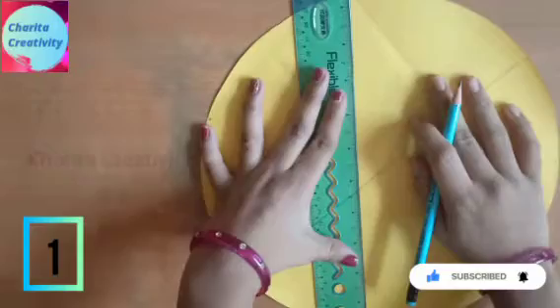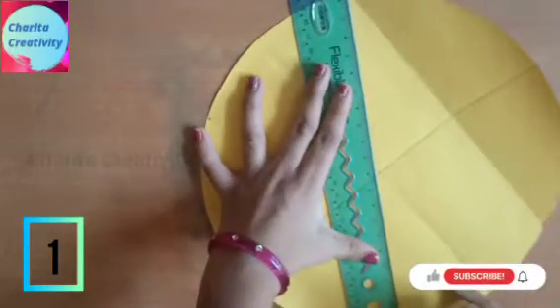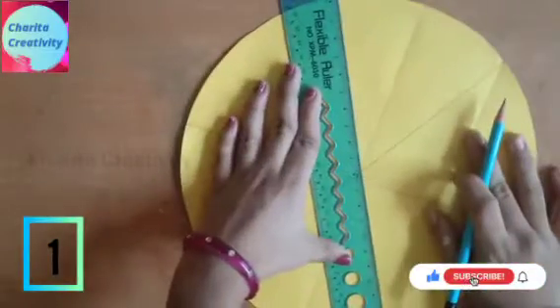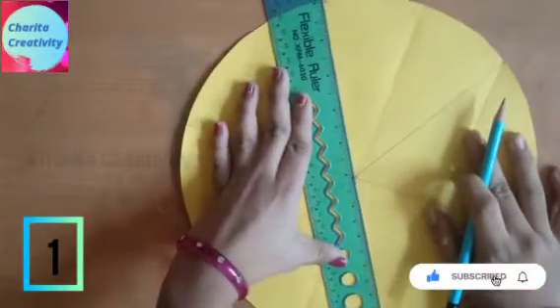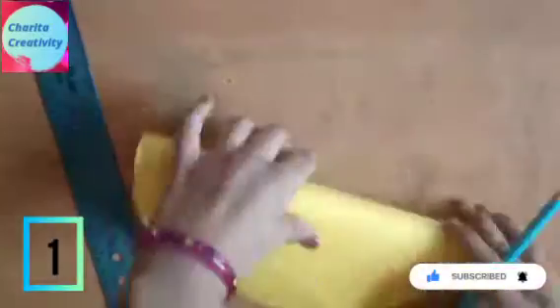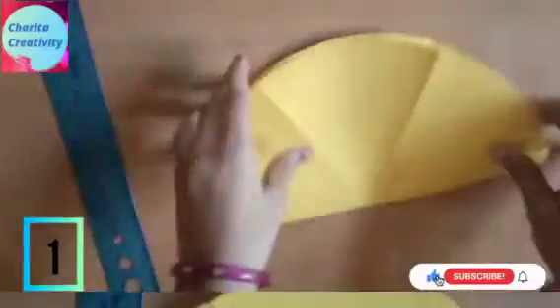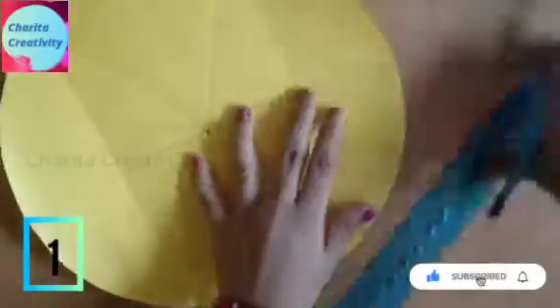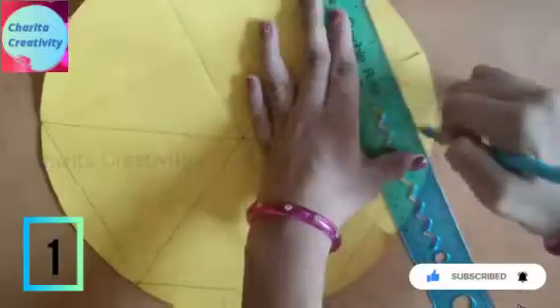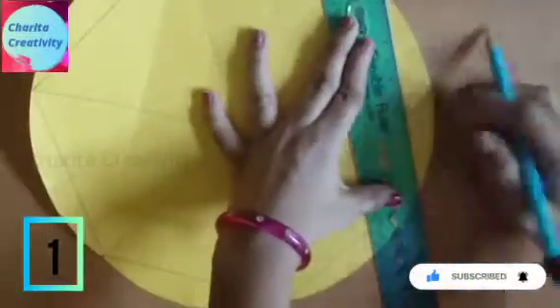Like this, draw the line over it. Now you need to mark the straight lines like this and now cut them.